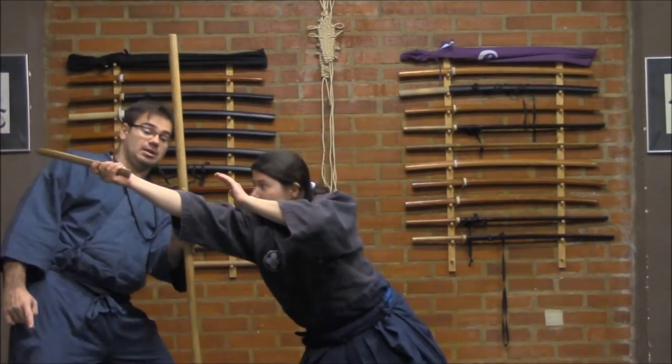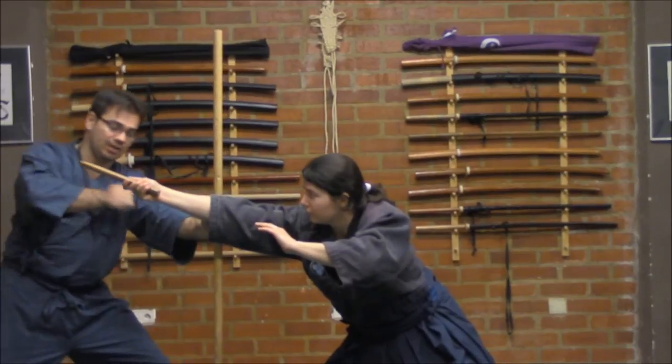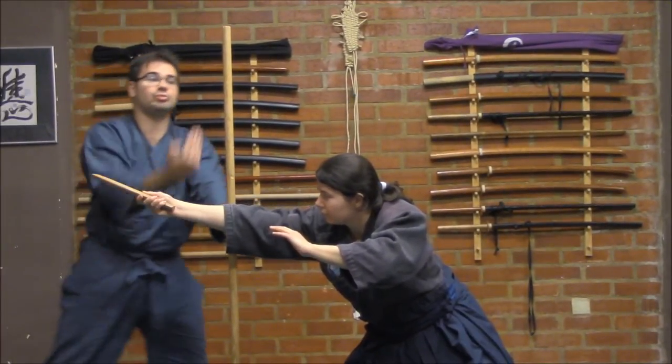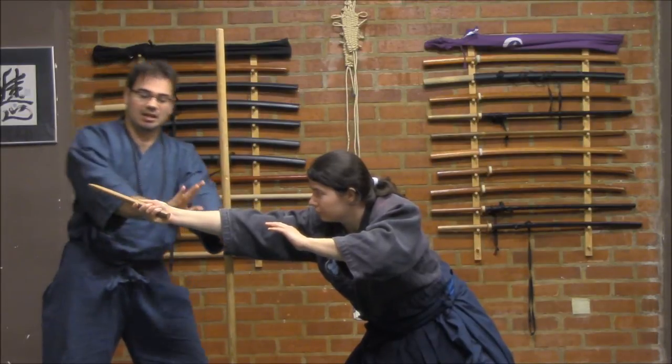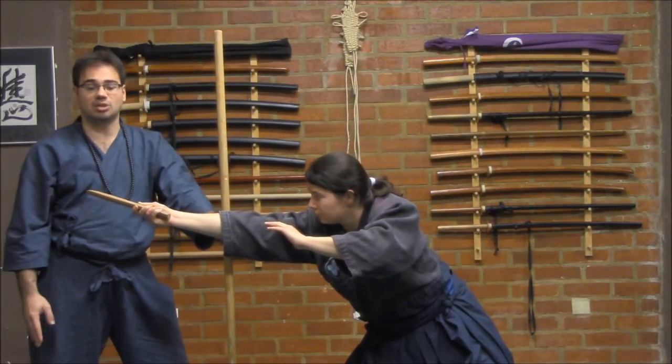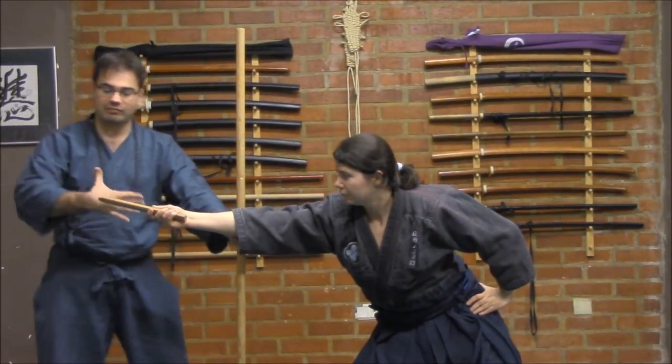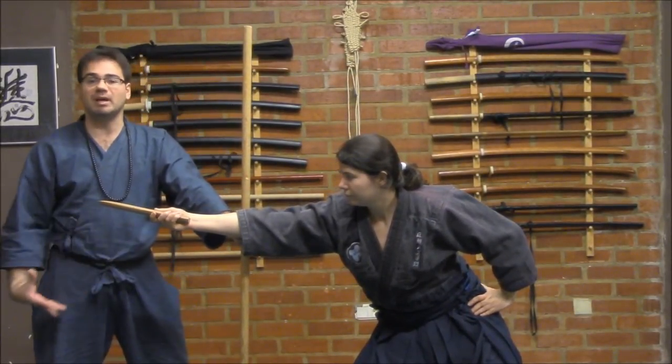When she is trying to reach me, I have here my straight left arm in order to be away from the attack. She is holding a mortal weapon like the tanto, and from here I have the space to guarantee my safety.